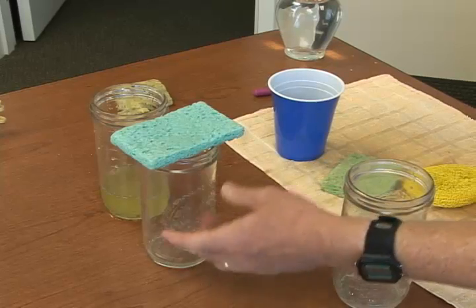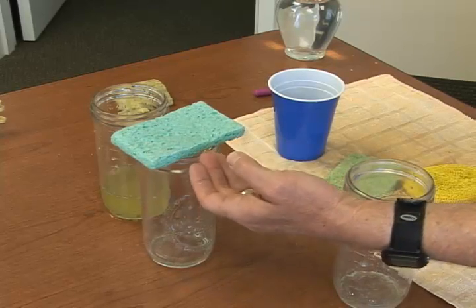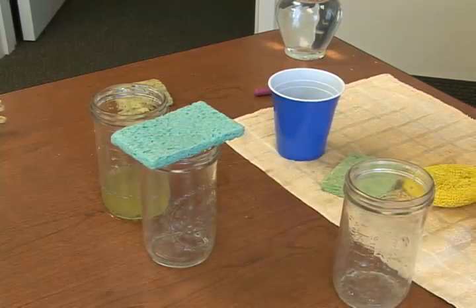We had a few drops come through, there's no more drops coming through, so this sponge is now at field capacity.